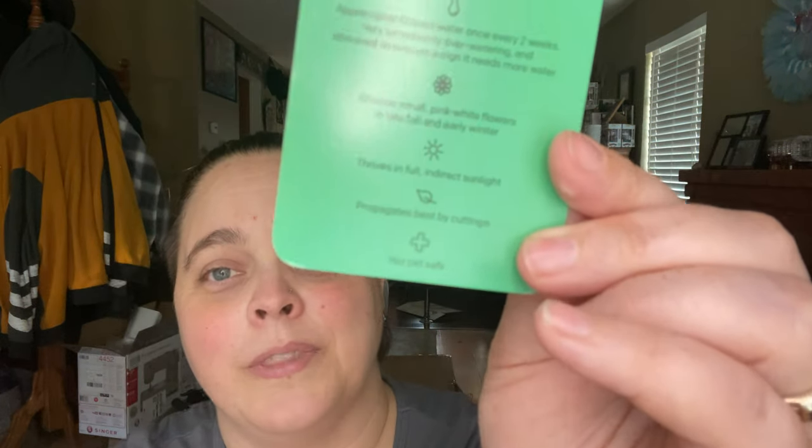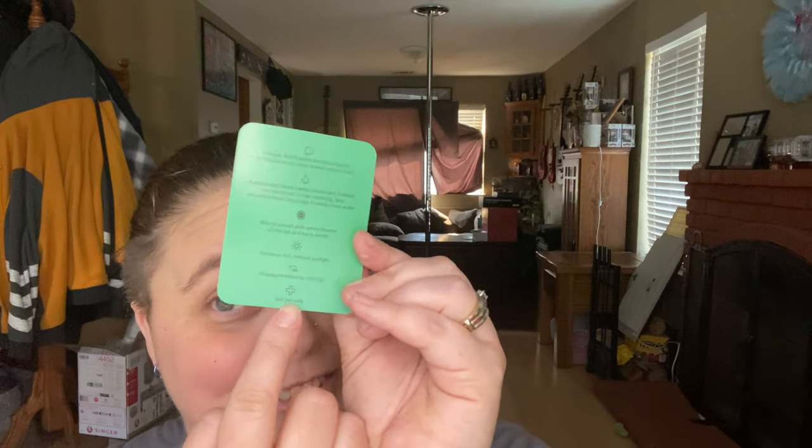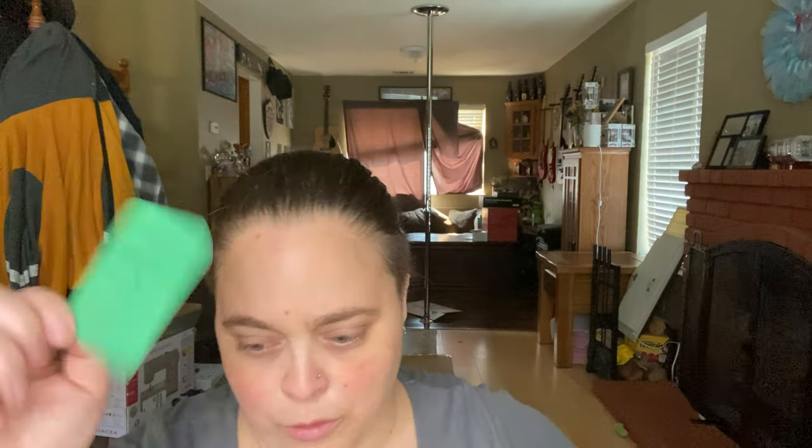They thrive in full indirect sunlight, so it might actually go in the house and stay there. Never mind — I've never seen this before. Right down here on the bottom it says not pet safe. We have cats in the house and one of them loves to chew on my plants, so this one is definitely going outside. I love that they put that on there — I haven't seen one yet that said not pet safe, and I'm very happy that Succulent Studios put that on there. It's a great warning for pet owners.